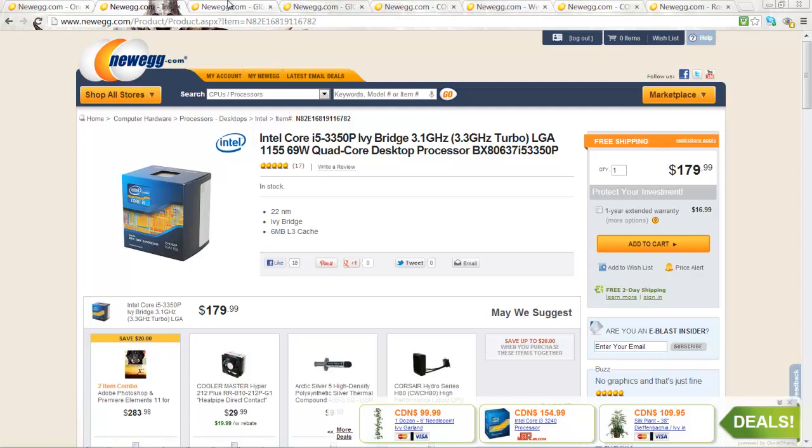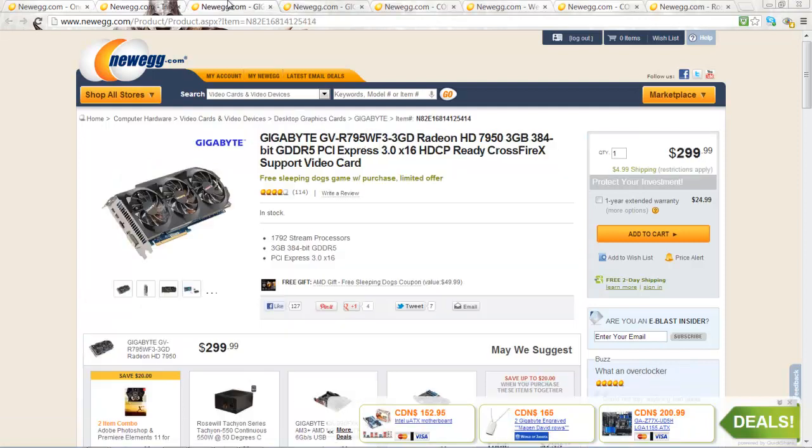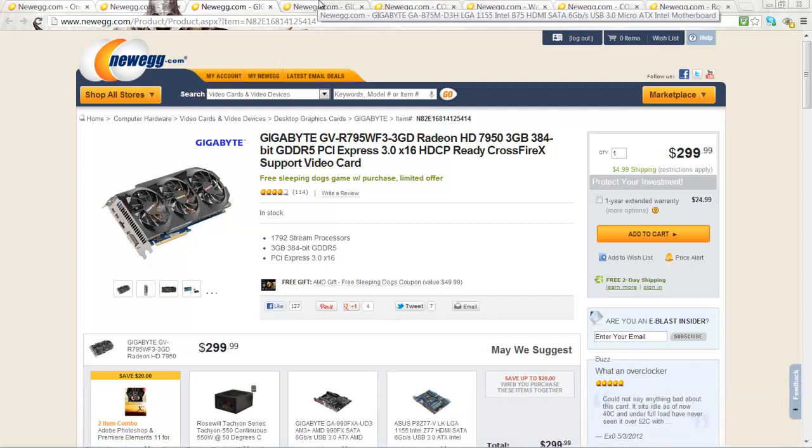Now let's take a look at the graphics card. Here we have the enormous Gigabyte Radeon 7950. It has a triple fan design, which means it will be very overclockable and silent. In fact, it's already factory overclocked. It can play Battlefield on ultra settings with anti-aliasing set to max at 60fps minimum. So, it's an amazing card.